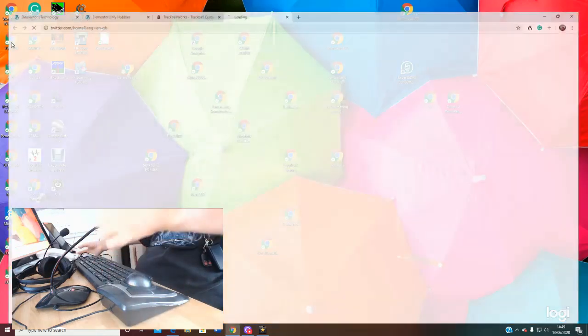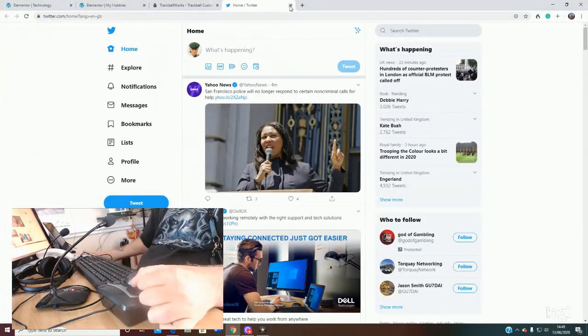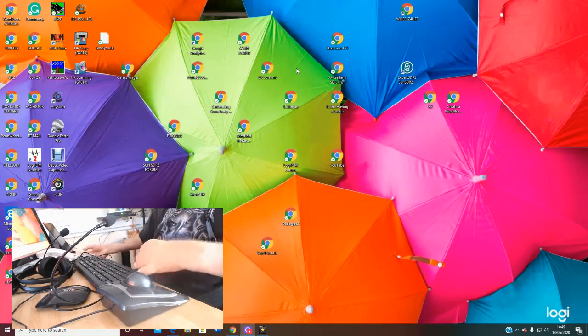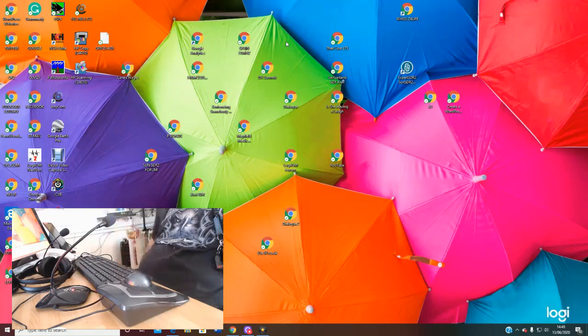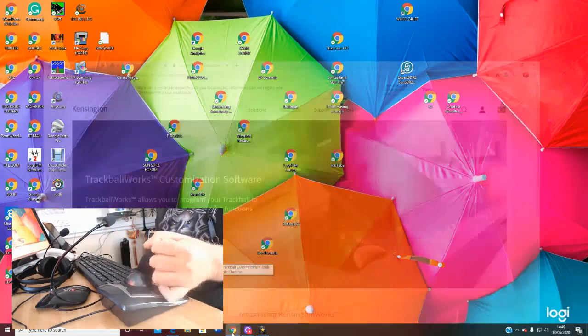Press it once and the program opens up like that. And then finally we have the bottom right-hand button, which is our right-click button. So let's talk about how we can program our mouse to do that and what you need to do.